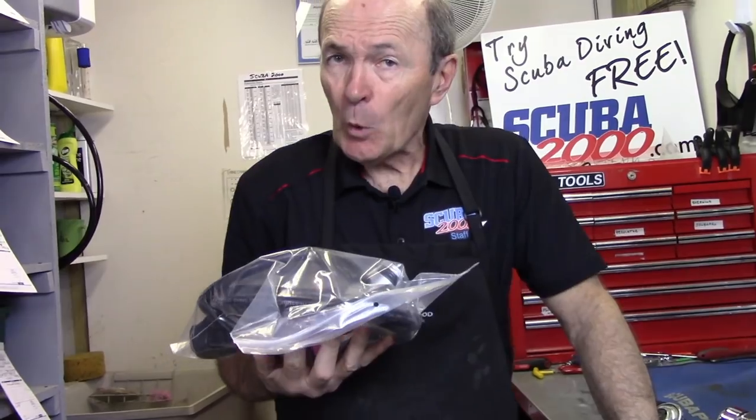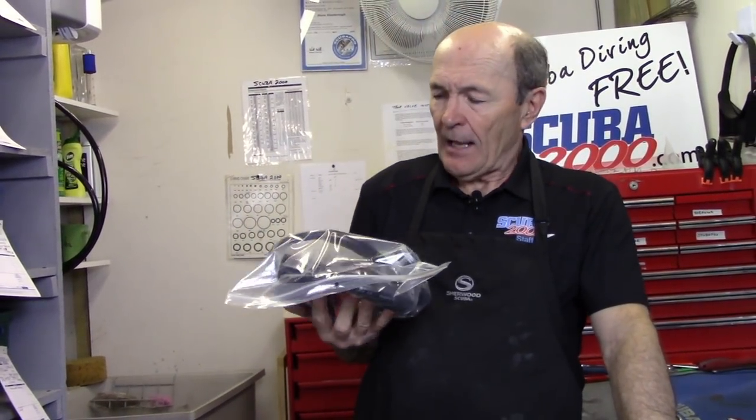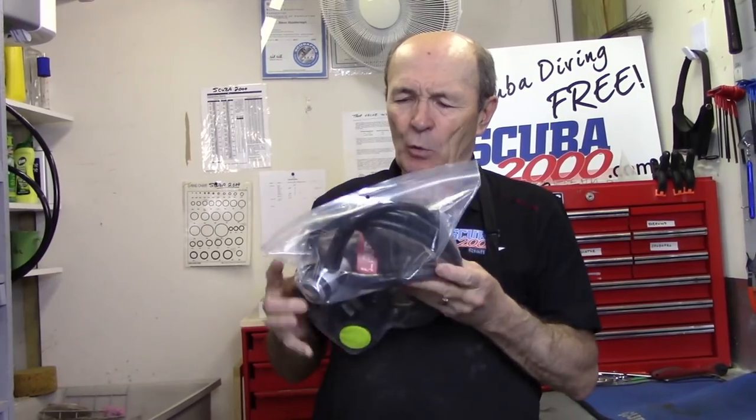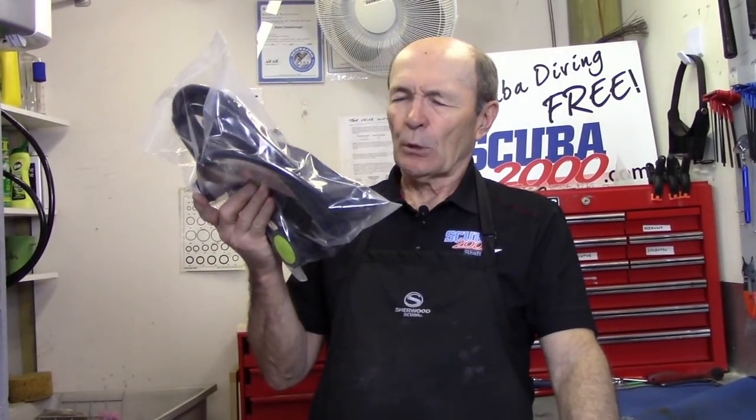Store it out of the sun, someplace cool preferably. Don't store it near the furnace. And your regulator, when you take it out — whether it's in two months, six months, or a year — it'll come out fresh and new and ready to go diving. That's the best way to store your regulators. Some people hang them up, which is not a bad idea, but for long-term storage, this is probably the best.